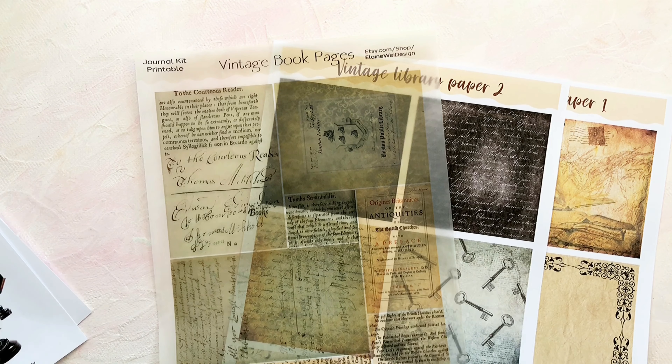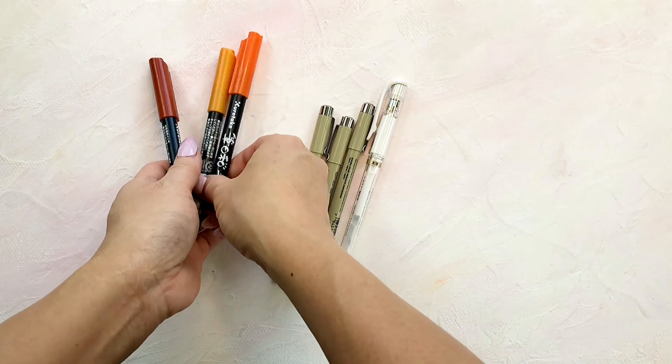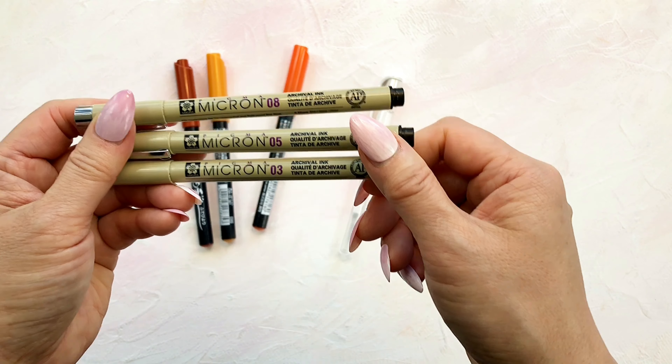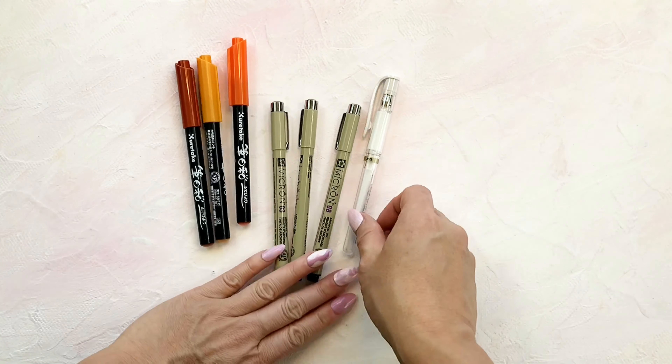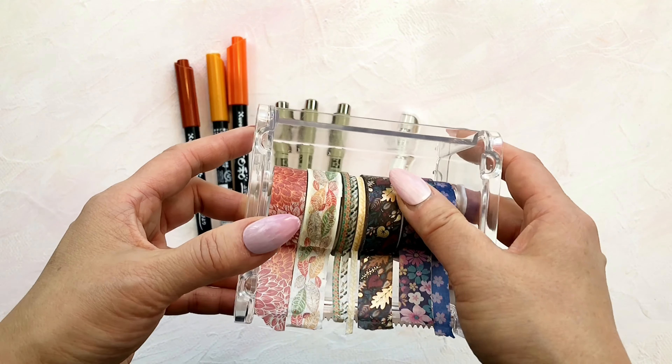It turned out pretty nice. I will be using these colored brush pens, some fine liners, and a Uniball white gel paint pen. I will be using these washi tapes too.